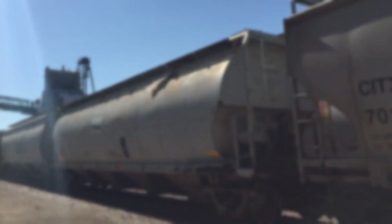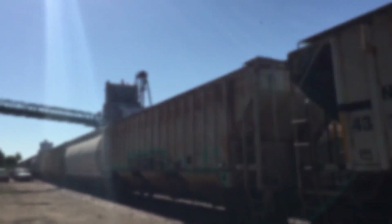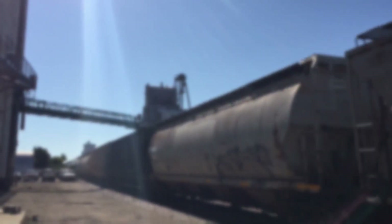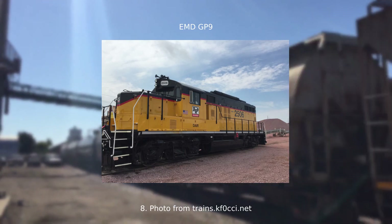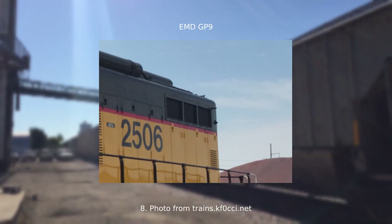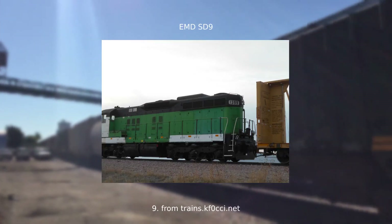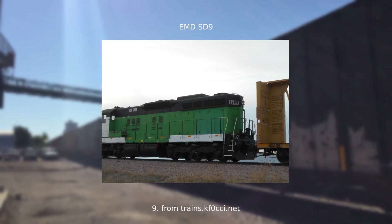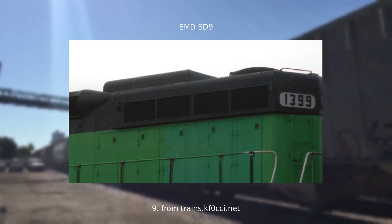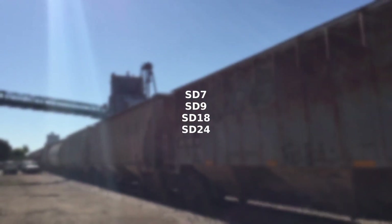Similar to how all General Electrics have flared radiators, nearly all EMDs have flat radiators, with some exceptions. There are essentially six different kinds of radiator designs EMD has used over the years. The first is an older type found on first generation road switchers. It has three distinct vent sections and is mounted flush with the wall. This can be found on the GP7, GP9, GP18, and GP20. All of the super-duty variants had slightly larger radiators that extended out a few inches and usually had four distinct vent sections. This was found on the SD7, SD9, SD18, and SD24.